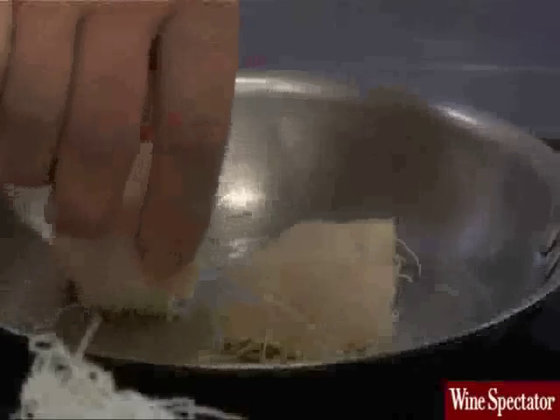So we mostly cook the scallops on the katafi side, with a little bit of salt and pepper.